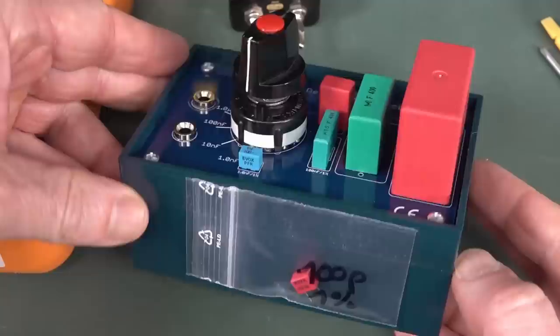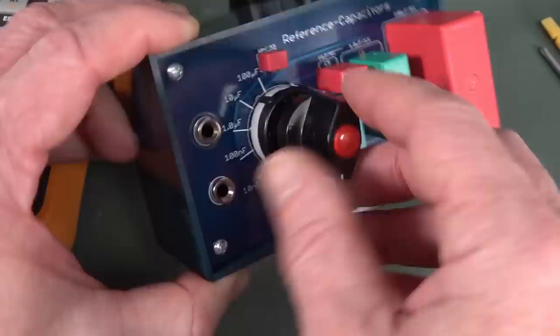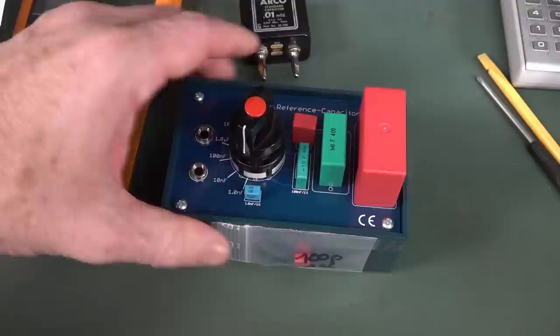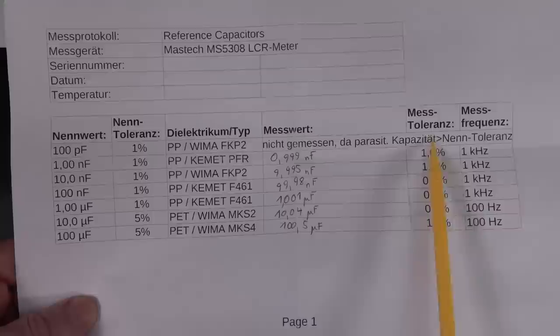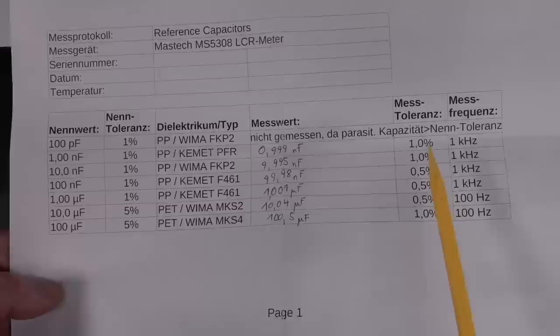Here it is - just a bunch of mostly 1% reference caps on here, then a couple of banana plugs and a switch to connect them through. They're through-hole jobbies so you don't have any issues with potentially damaging them due to reflow soldering that you get with surface mount parts. It comes with this sheet - they're using a Mastech MS-5308 LCR meter, and that's the nominal spec of that meter. They're not using a high-end LCR meter to measure these unfortunately.